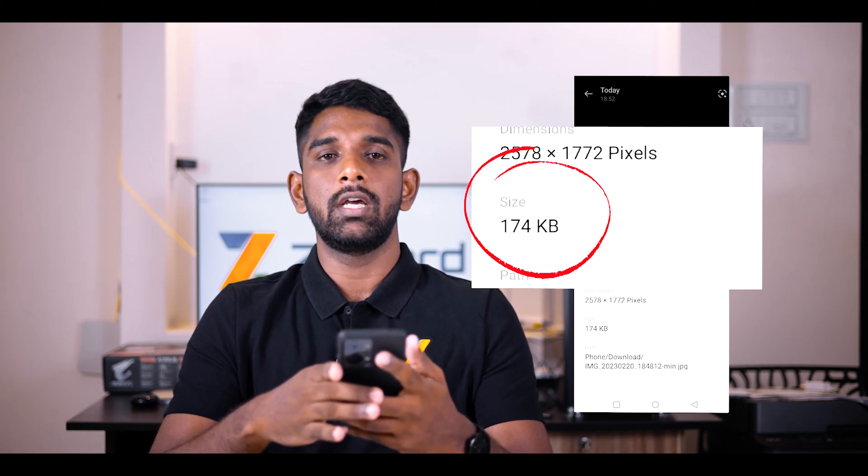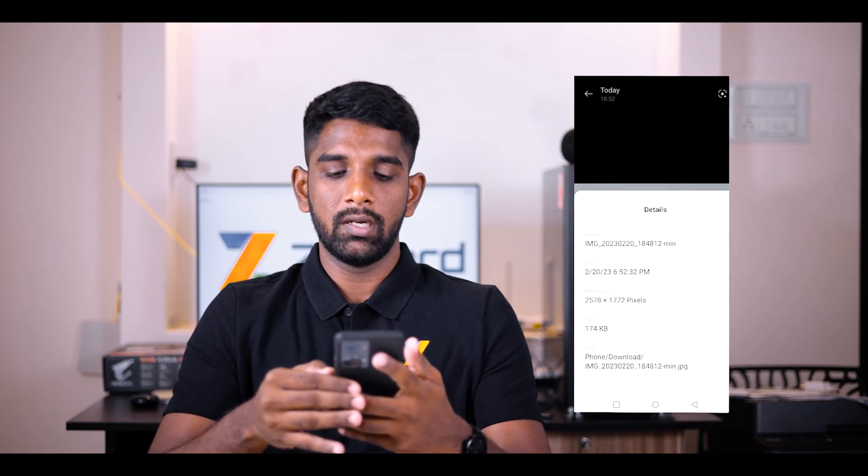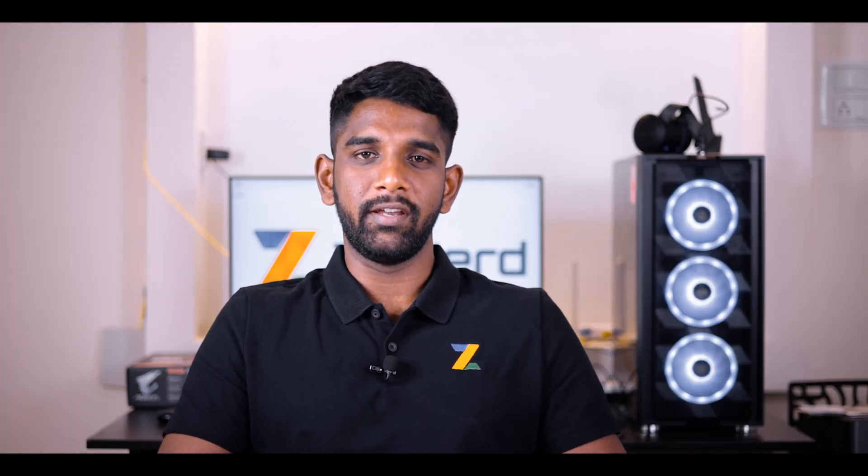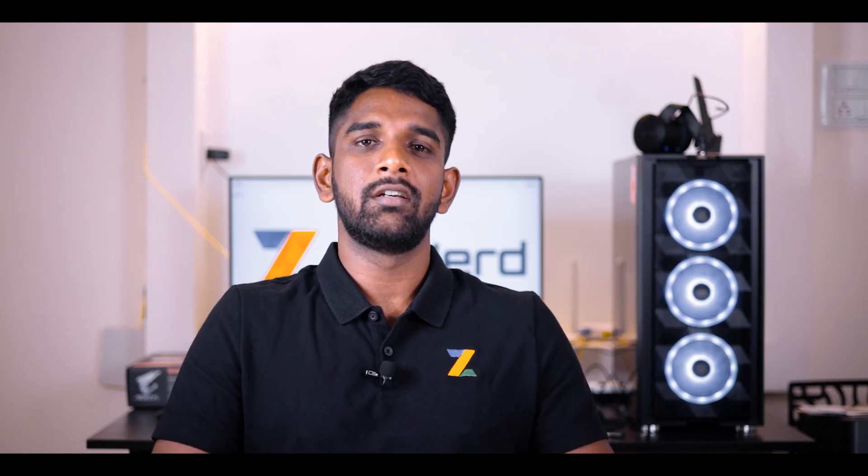This image is now ready to be saved for your uploading process. Thank you for watching this video — I hope you found it useful. Subscribe to our YouTube channel for more videos like this. All the best for your exams from the Zynod team.